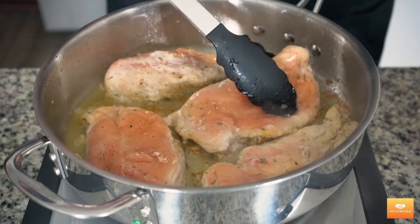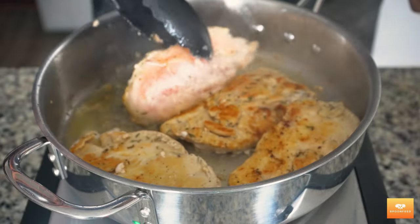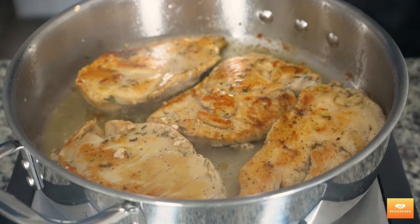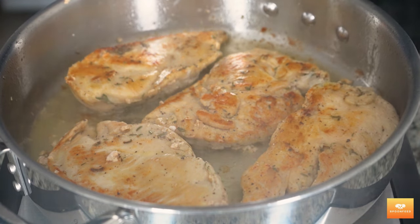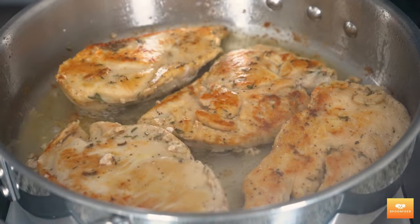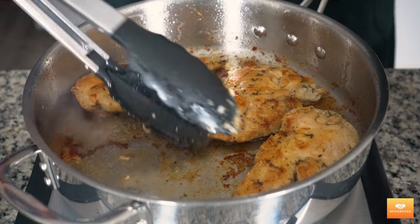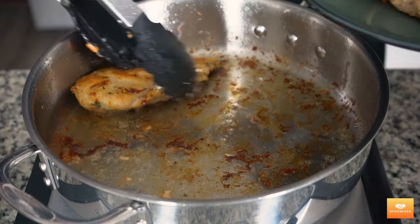Once we have formed a nice crust on one side of the chicken, let's flip it to the other side. If the chicken doesn't have that brown sear, do not flip it — let it continue to sear till you have developed this color. After about two to three minutes more, once the other side has developed that beautiful sear, I'm going to take it out of the pan and rest it on a plate. You can see some nice fond being developed on the bottom — those brown bits stuck to the pan which are going to add a tremendous amount of flavor to our sauce.